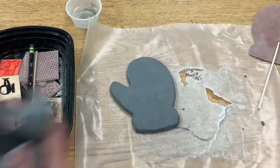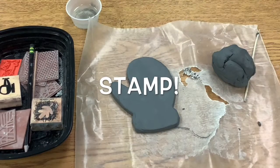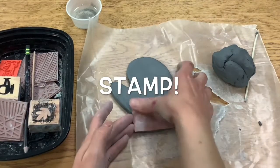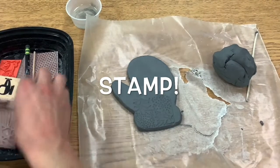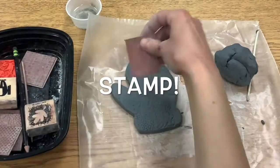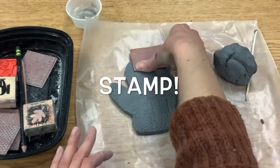I'm going to make sure that all of my extra clay that I cut from my mitten is squished up into a ball so it stays pretty wet. Then I'm going to use some stamps to add what's called texture. Texture is a word for how something feels — like bumpy, smooth, furry, fuzzy. There are a lot of different textures, so I'm adding some texture to my mitten by using these stamps.